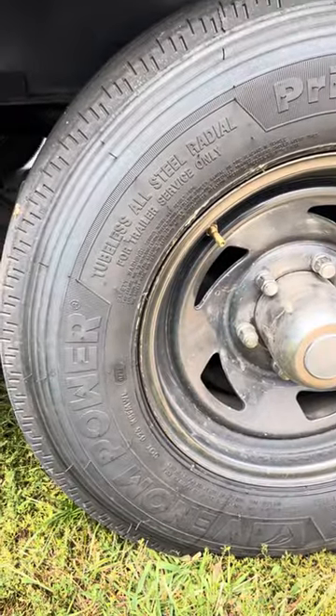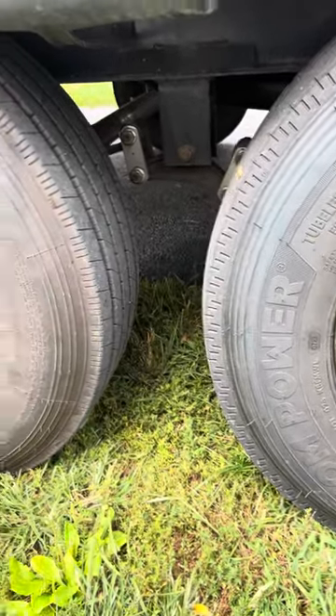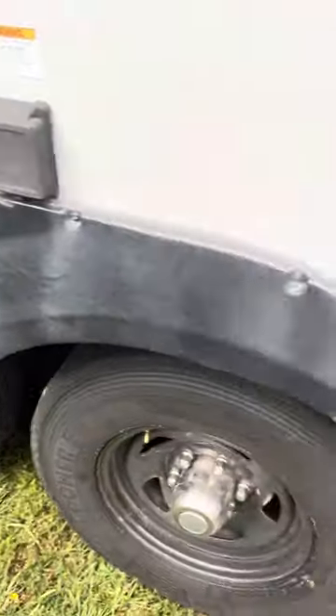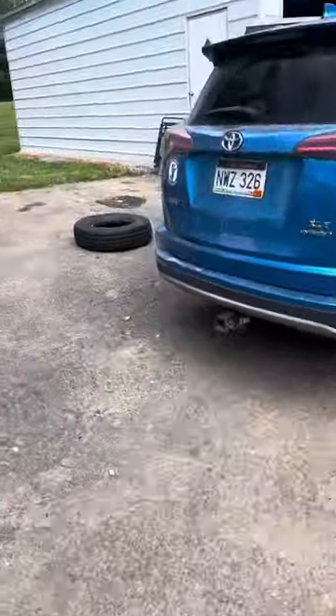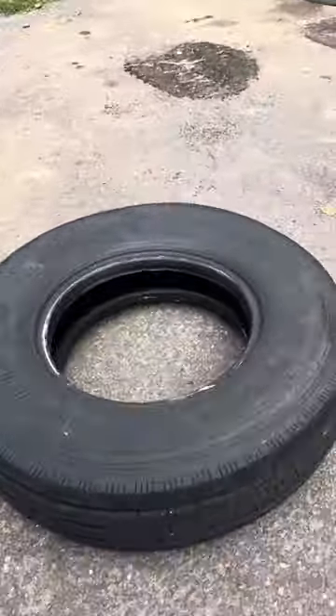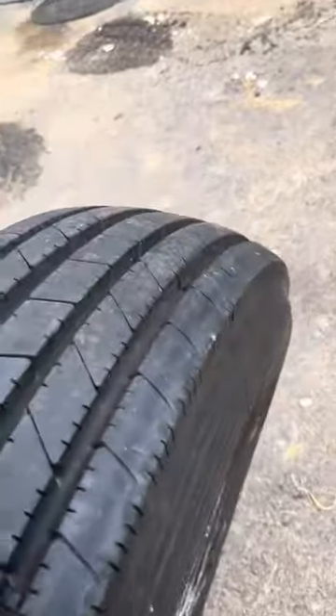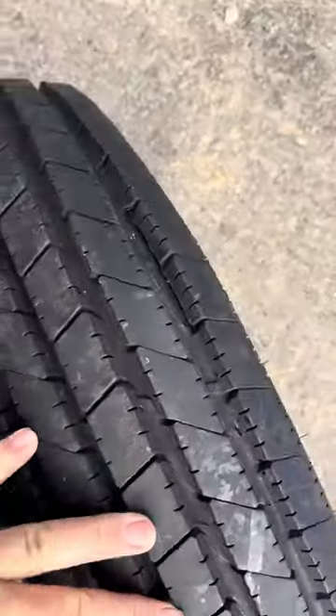We're just going to keep replacing these Hercules with the Premo Haulers and keep an extra one with us. I'm very disappointed in the Hercules. I have reached out to them over and over again to try and get them to accept this last tire that we had to warranty, which is actually laying right here from our last trip. You can see from the wear that it's messed up.